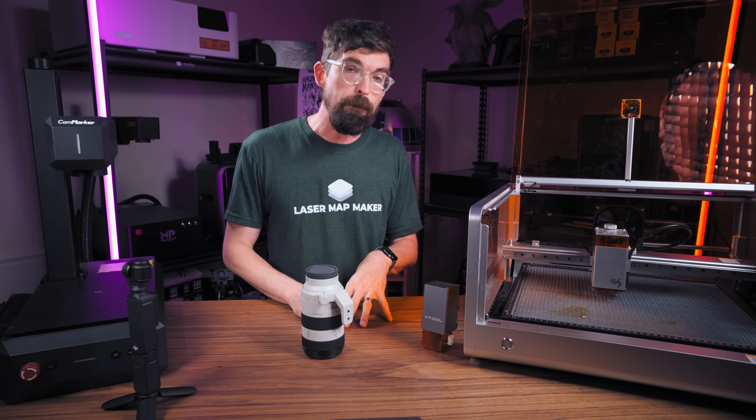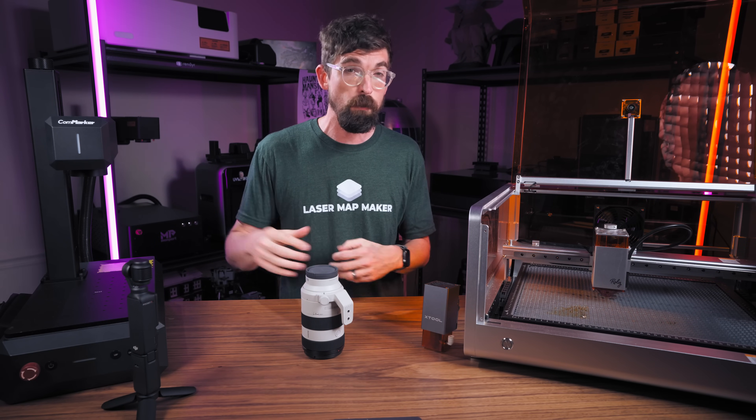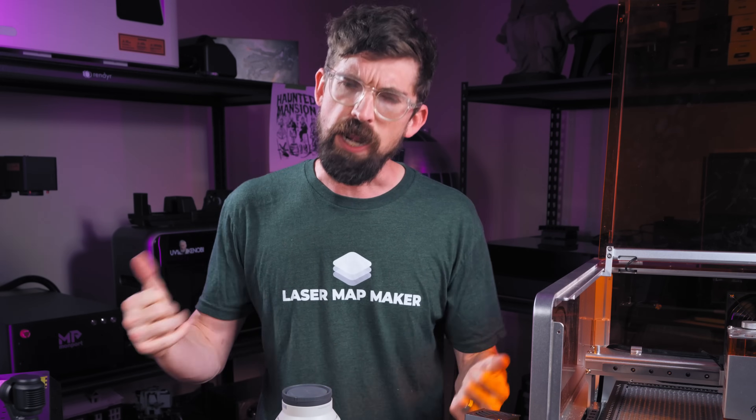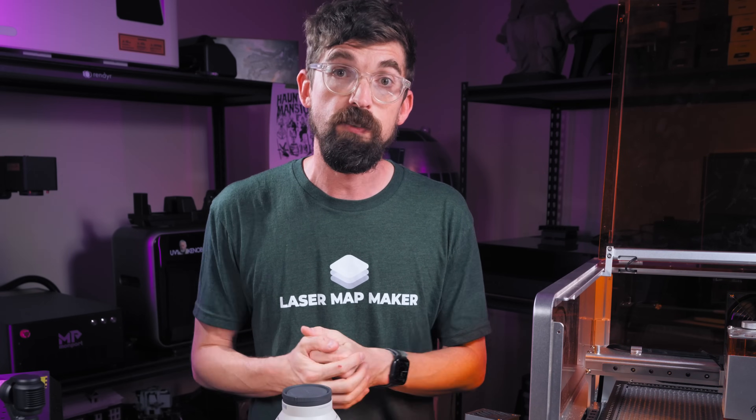If you have any other questions about this machine, I'd love to do my best to answer them — especially while the Kickstarter is running — so you can make your best informed decision. Until next time, go make or break something in your shop. See you guys.